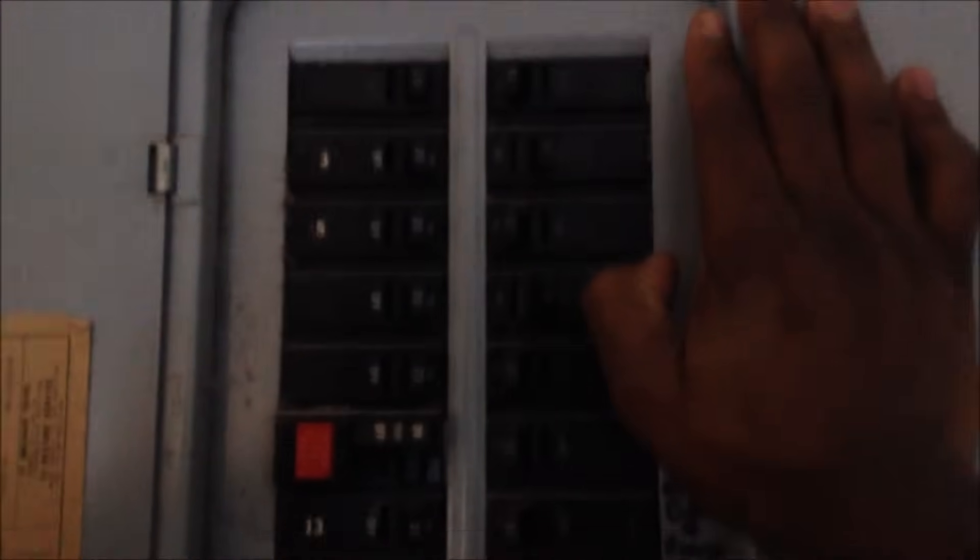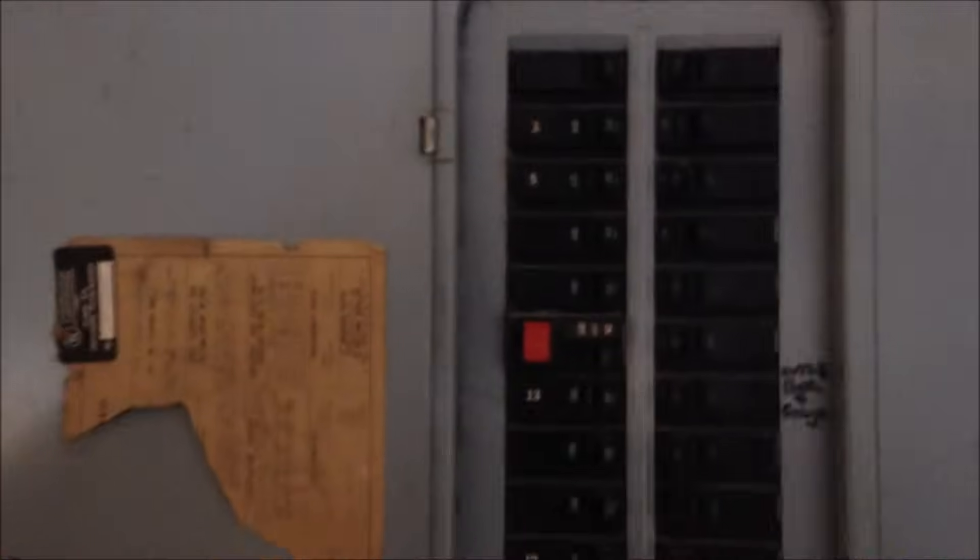If we do anything we got to make sure we turn off our power in the room. So I want to turn off this guy and this guy. Make sure the power is off. Safety first, everybody, safety first. Now I've turned the power off.